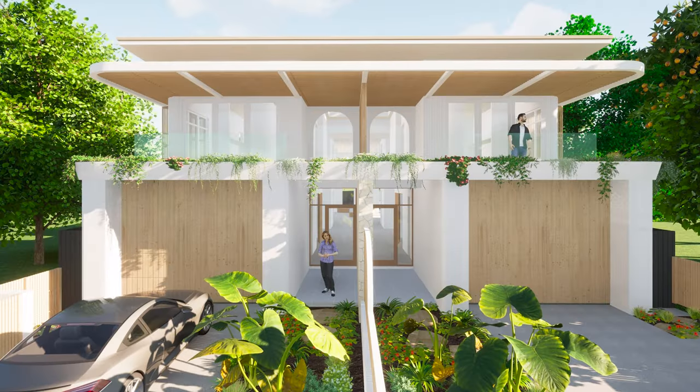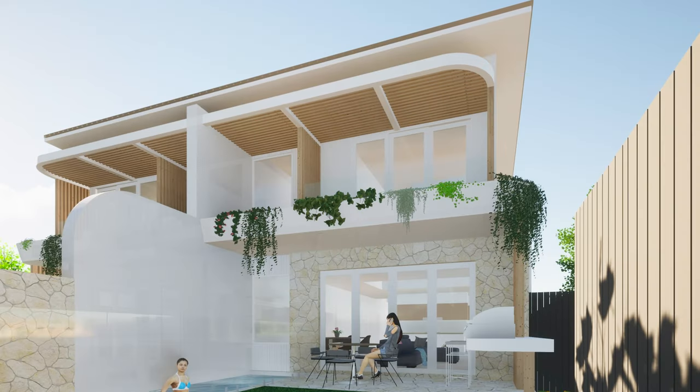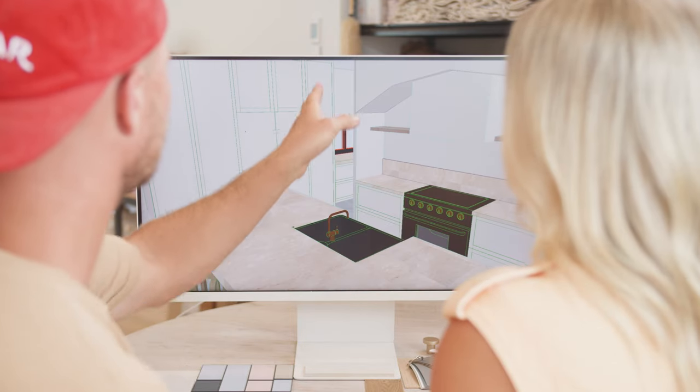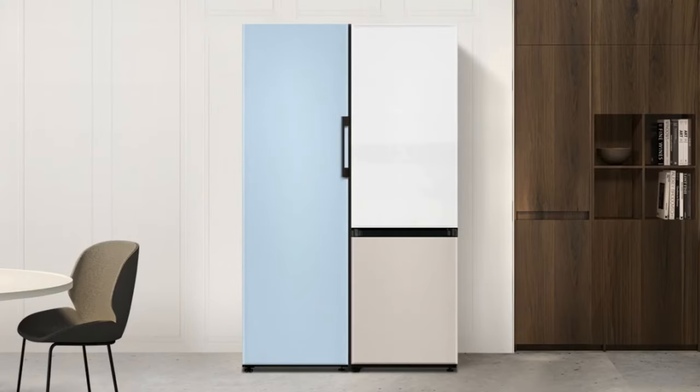Our latest Bay Builds project is actually a duplex — a side-by-side development. We have the same layout, but we want to mix things up a little bit with the finishes, showcasing two completely different looks and takes on the one kitchen. We've jumped on the Bespoke Design Studio website and used these colours as a starting point for these kitchens.